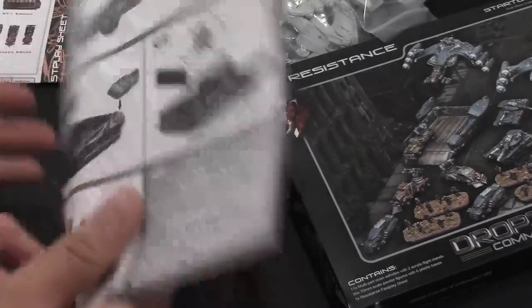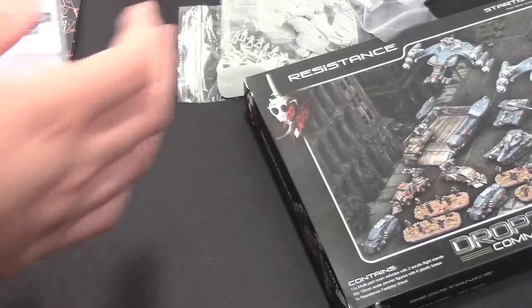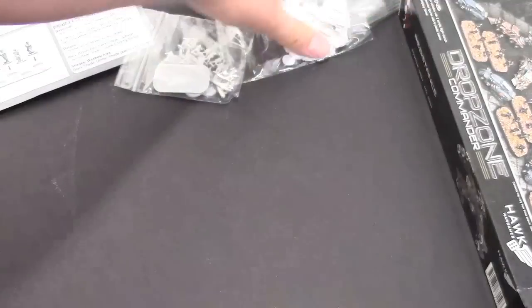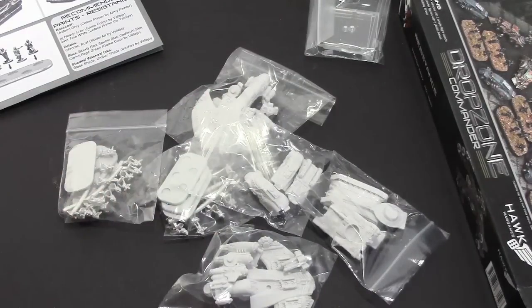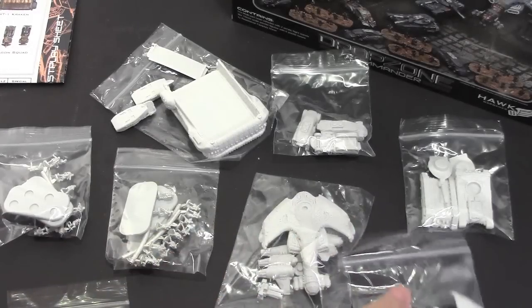And this looks like instructions on how to build everything — always handy. Drop Zone Commander stuff — I'm really excited about the Lift Hawk because it looks super awesome. Let me lay all the baggies out for you and we'll go through them.